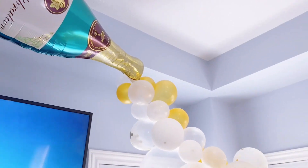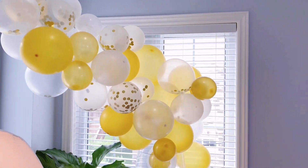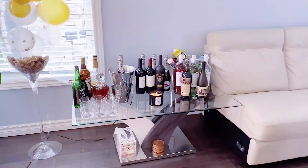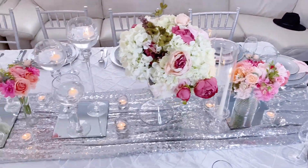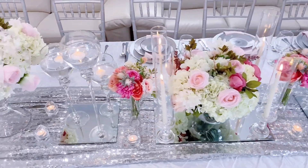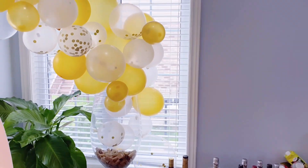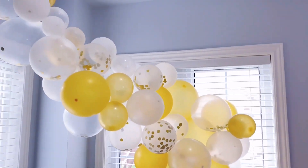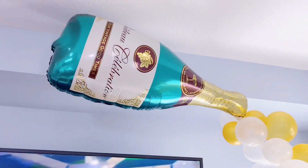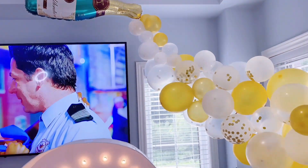I particularly love the champagne balloon garland, especially the way it cascades into the giant champagne glass — I love the effect it gives. She is a very simple person, so we wanted to keep it really simple yet very classy and elegant, just like she is. Please let me know in the comments what your thoughts are about this decor setup.